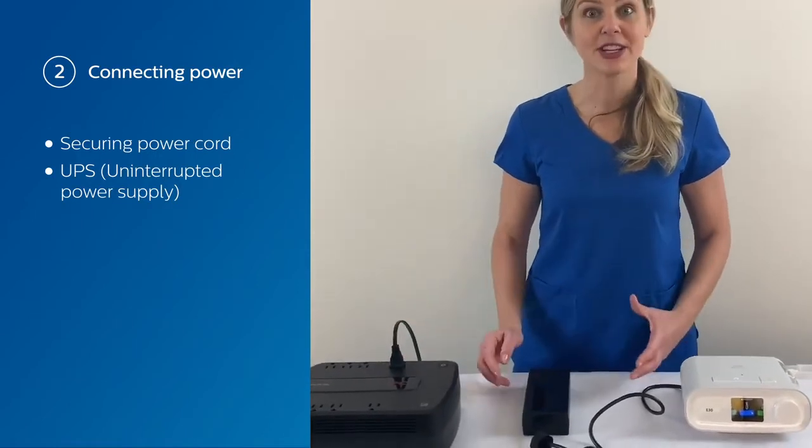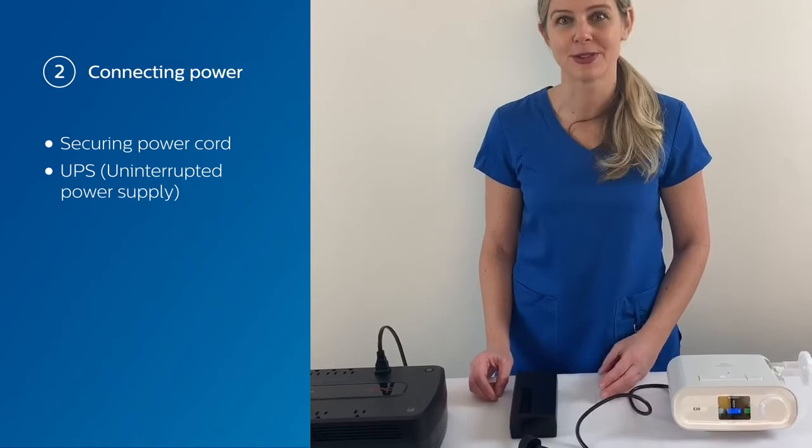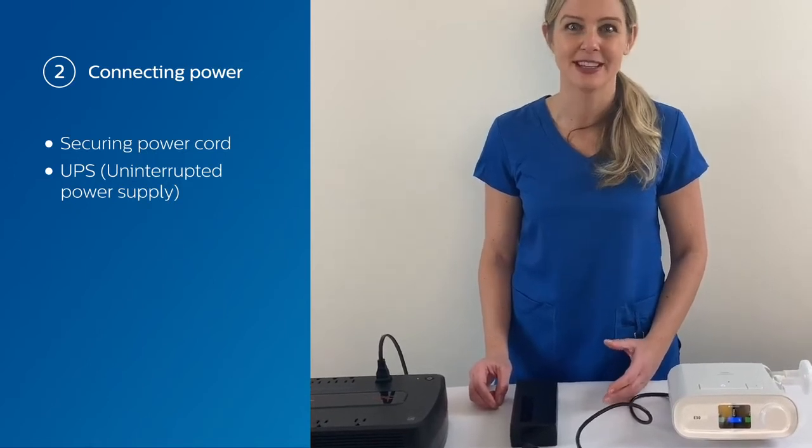If you want to learn how to use the EAM — the external alarm module — refer to the OIS or the quick start guide.